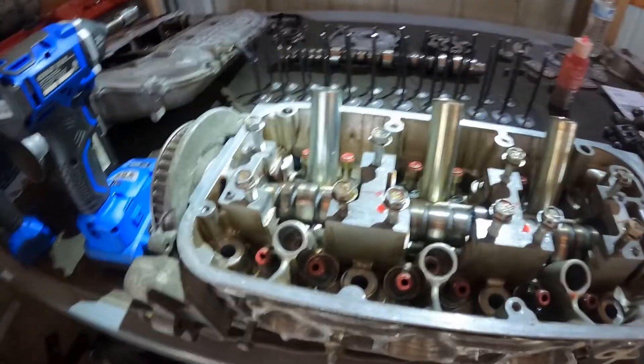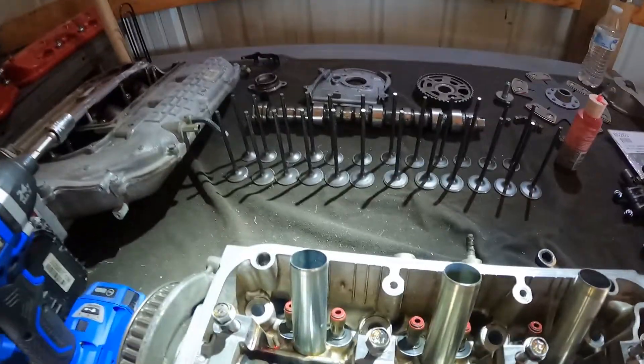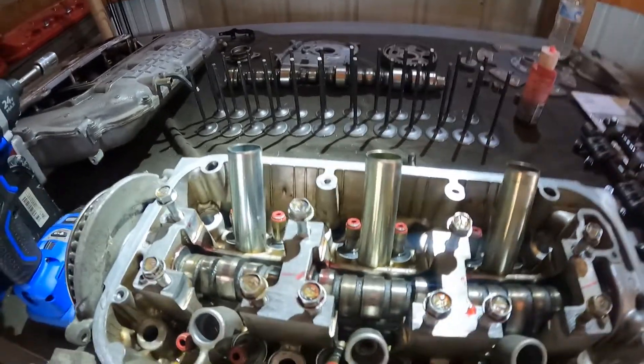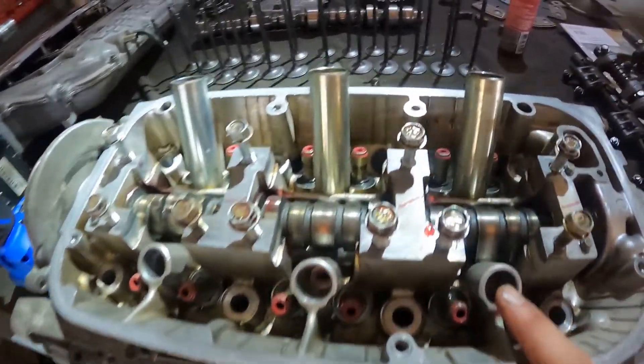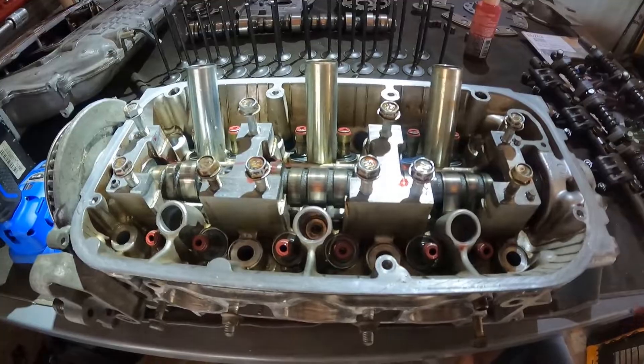Actually, before I put the rocker assemblies in I need to put the valves in first — I almost forgot, and that's kind of important. So I'm going to go ahead and get all the valves put in. It's a pretty long boring process but once that's done we'll be able to do the rocker assemblies with the locked VTEC and then we'll be about ready.